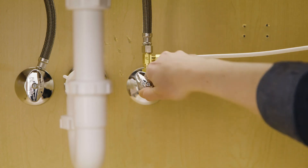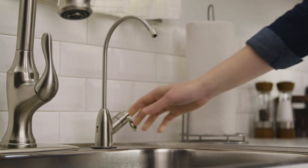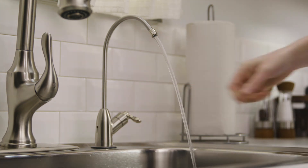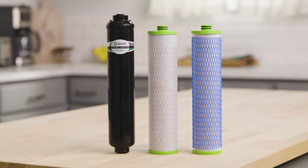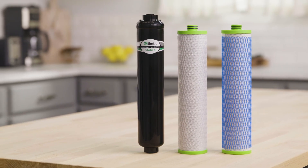Slowly turn on the cold water valve and check for leaks. Flush the filter cartridges by opening the dedicated faucet and allowing the water to run through. Turn off the dedicated faucet and allow 2 hours for the pressure to build in the system. Just like that, you're done. Time to enjoy clean, filtered water.